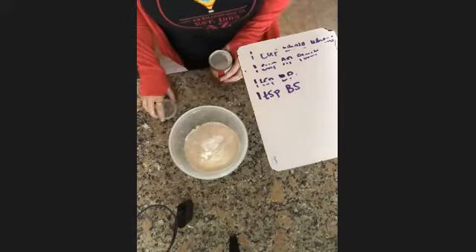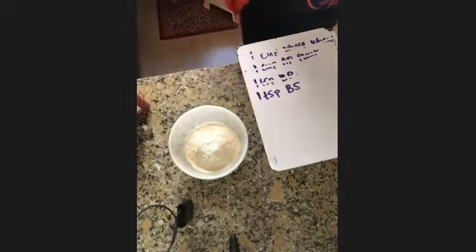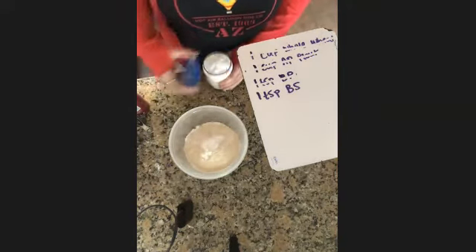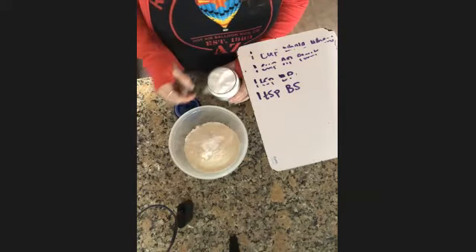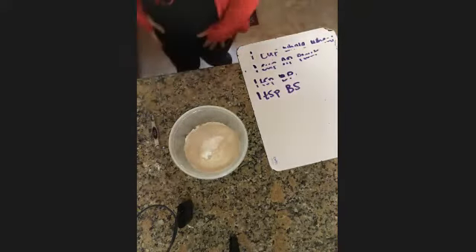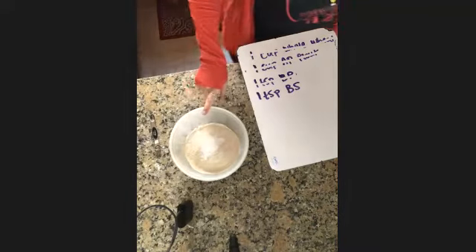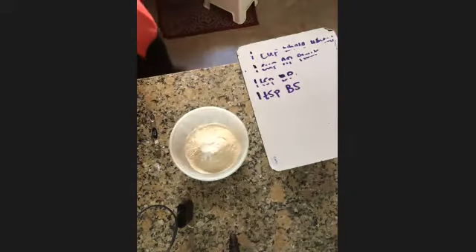Andrea, what's the next ingredient? Do I need to put salt in here? Yes — how much salt? One-fourth teaspoon of salt. Perfect, so I have my one-fourth teaspoon and I'm putting that in. Now what, Andrea? One tablespoon of cinnamon — goes in the same bowl? Yes.